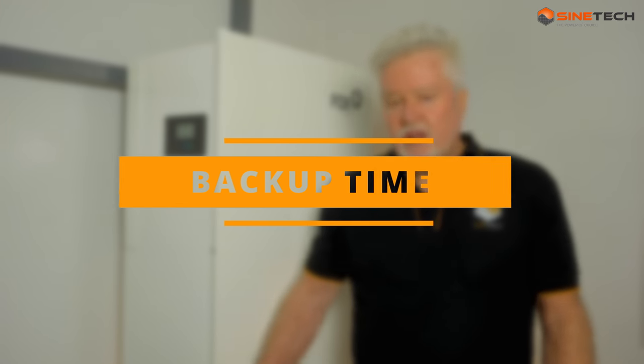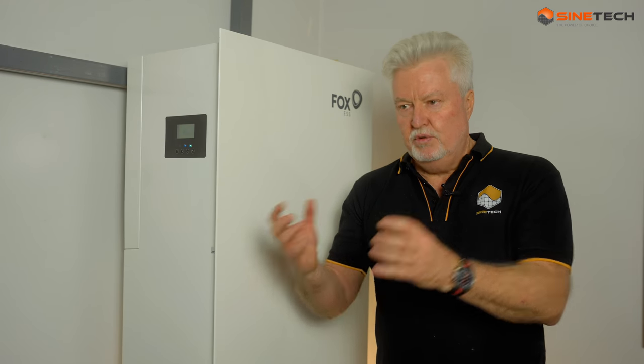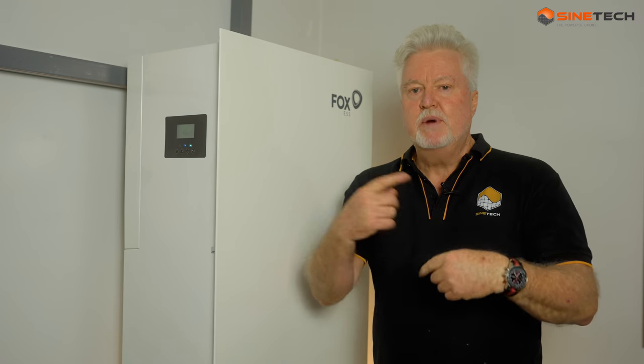One of the questions is: what can I actually run in my house with this? Often the way to start is to do an energy audit - we have some very clever ways of making that a much quicker process now using a piece of software. Typically what you would put onto a backup system is things like your fridges, a microwave, lights - your general household essential items. Not things like geysers, stoves and ovens, or possibly a fish pond - those are inductive loads, so you have pump motors that take a lot of power, and you try to avoid those if you can.